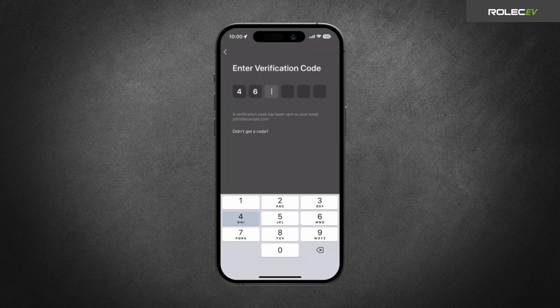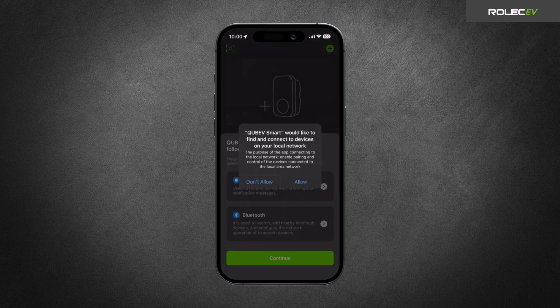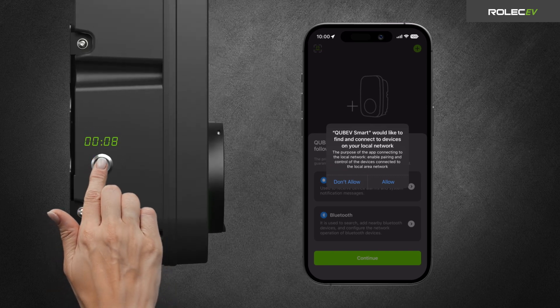Enter the code. Then on the next screen, set a password and tap Done. Before pairing with the charger, make sure the charging cable is disconnected from the vehicle.